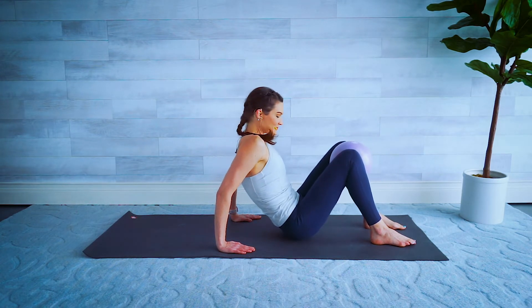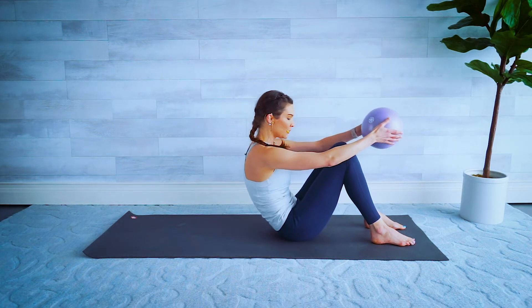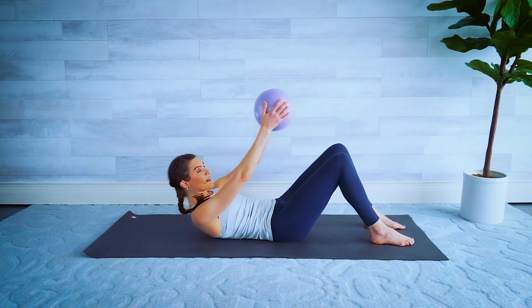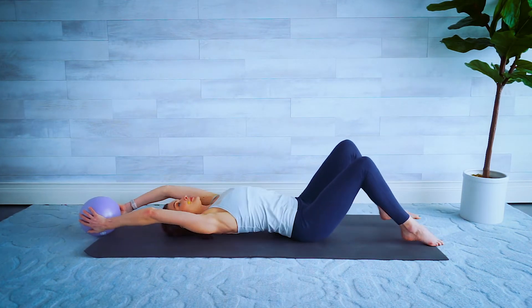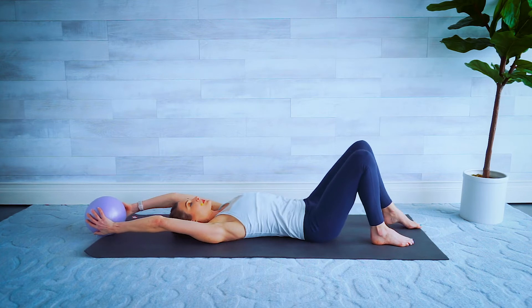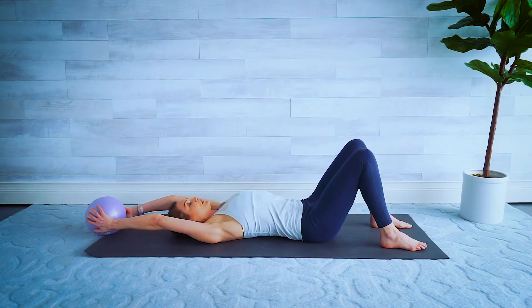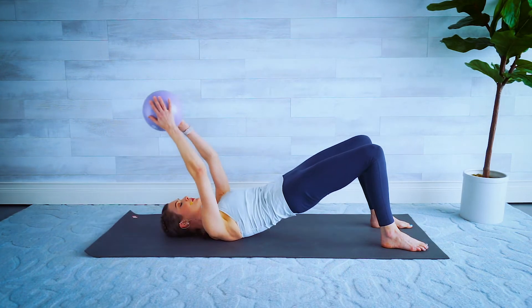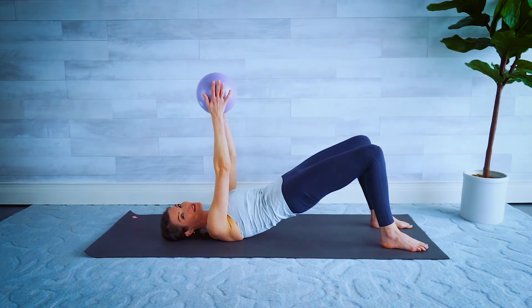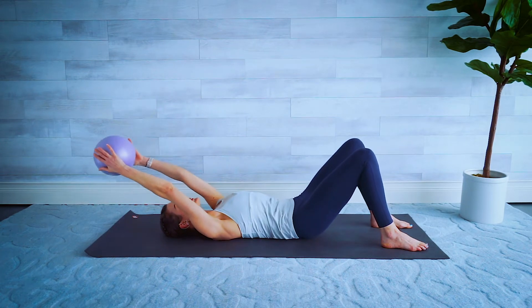Lower down, back on our bums. Grab that ball, tummy in — roll it back down one vertebra at a time. Bring the ball in both hands back overhead. Push that lower back into the floor, feet are flat on the mat. We're doing some glute bridges here — pushing your feet into the mat, lift the hips off the floor as we lift the arms straight up, slowly roll down one vertebra at a time.